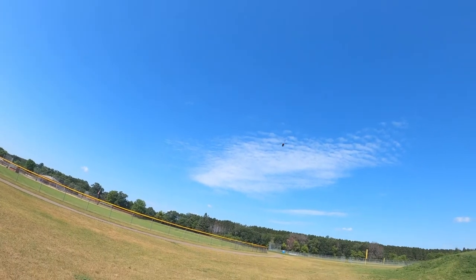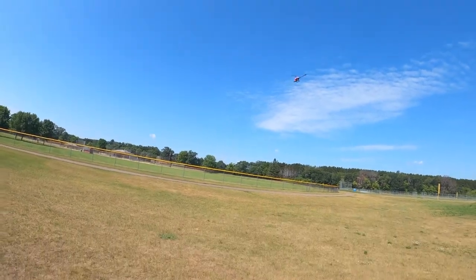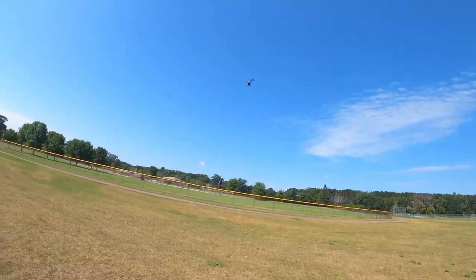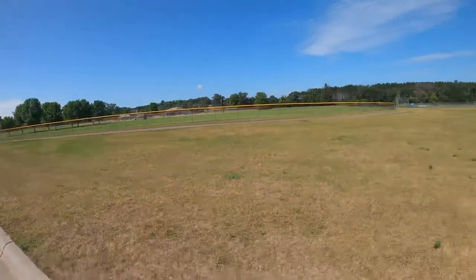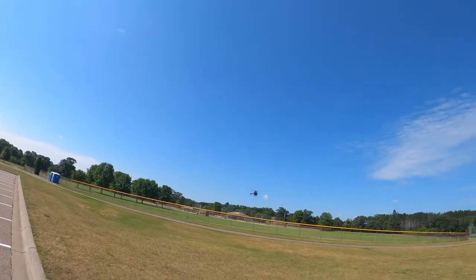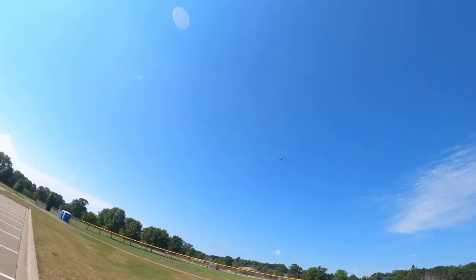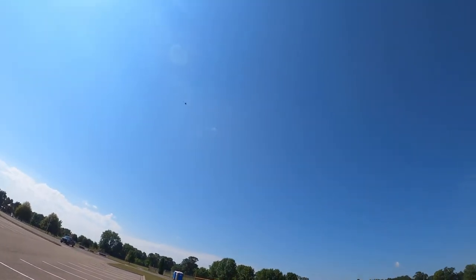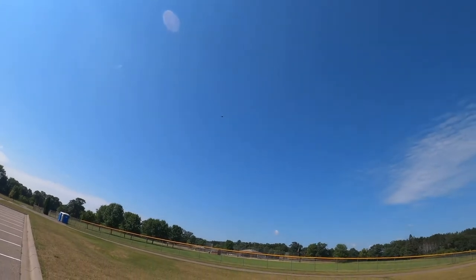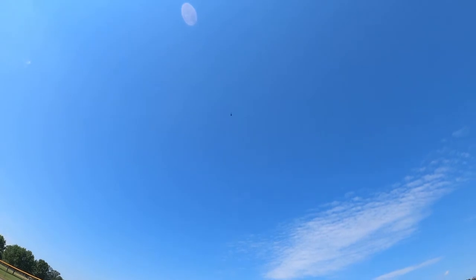This thing really gets away from me quick though guys — it's a spunky little thing. I just want to see how long I've been flying; about two minutes in. This thing actually flies really good guys, I'm tempted to put it up.